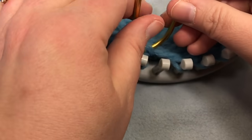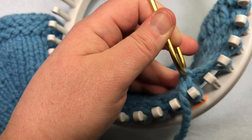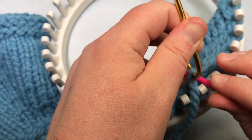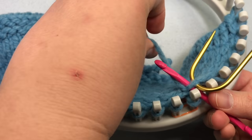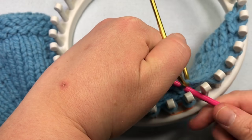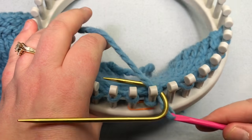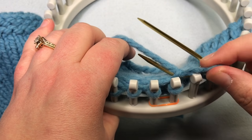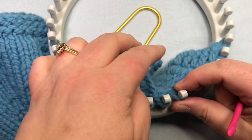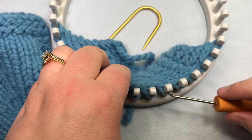Take the cable needle and pull it back a little to reveal a small hole. Put your crochet hook through that hole to the back, yarn over and pull through — it doesn't matter if you wrap over or under and around, you just need to get some yarn and pull it through to make a loop. Set that loop onto your loom, tighten it up, and continue working your row as usual.